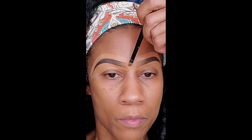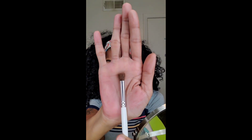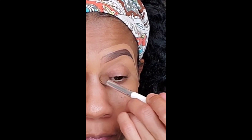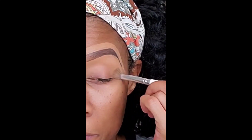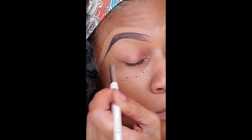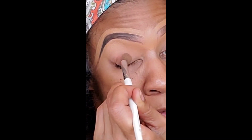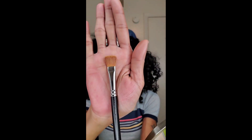Now I'm just going in with my concealer right in the middle of the brow — you don't have to do this, it's my own personal preference. You see how they're shaped. Now I'm going to go ahead and blend out that concealer. You guys see how the concealer is blending nicely. After you do this you can set with powder if you want to make sure that the concealer doesn't shift, but I'm just kind of airbrushing it out.